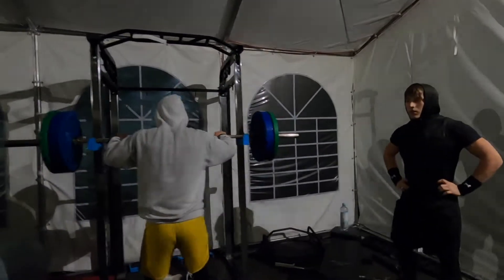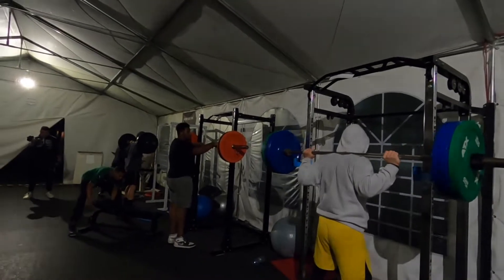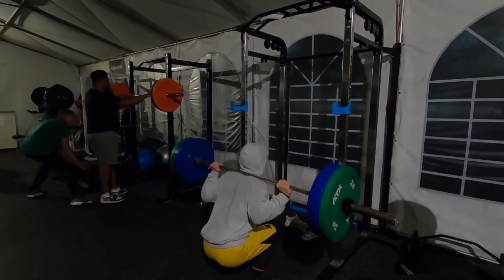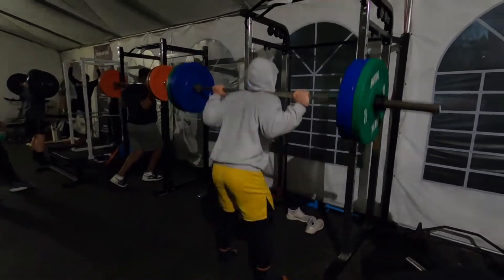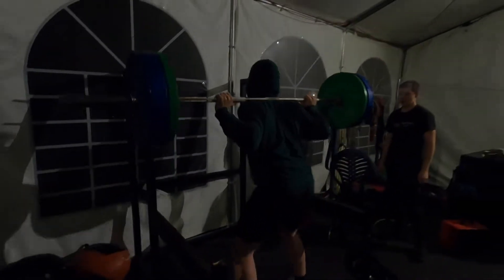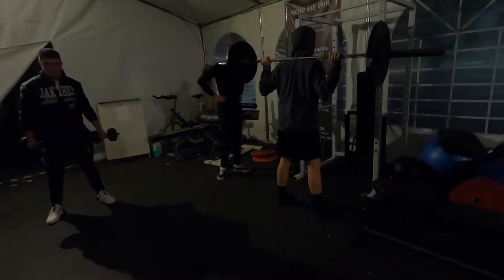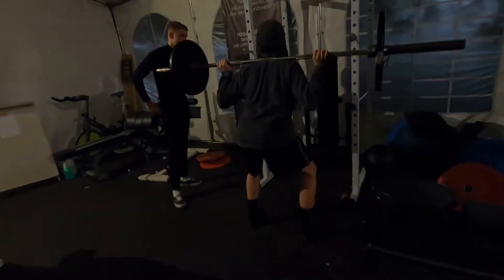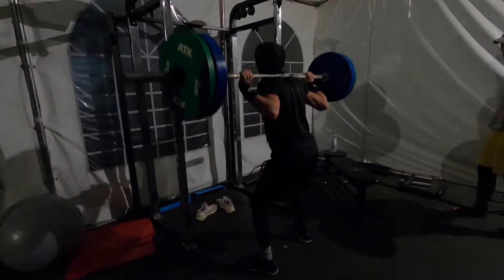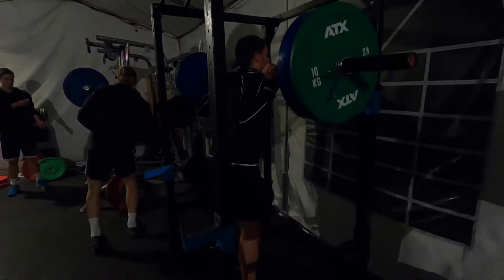You guys on the squat — I want to see you guys do 80 today also. Watch your shoulder putting that bar on it like that. Go all the way down and then fast on the way up.